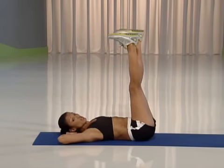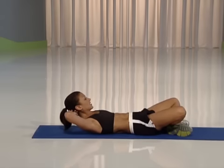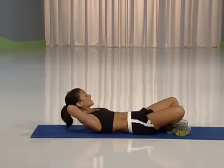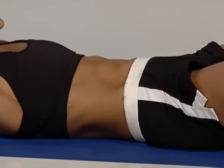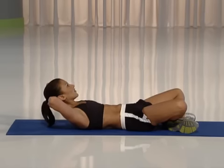Place your hands behind your head. Cross your legs. Come up and pulse for eight. Eight, seven, six, five, four, three, two, last one.